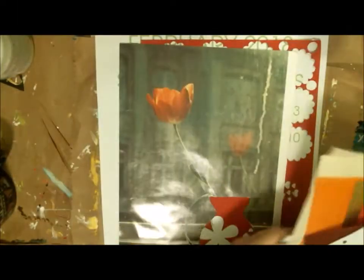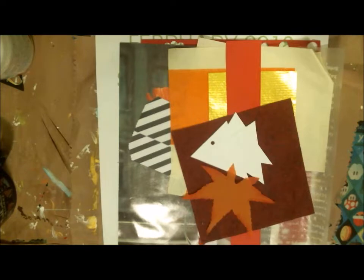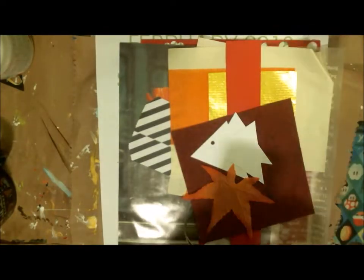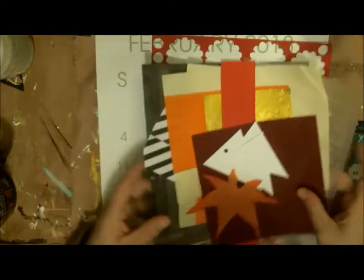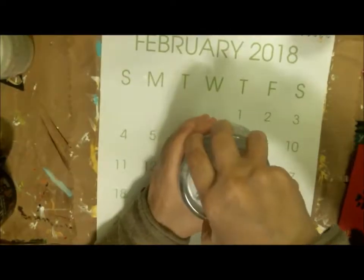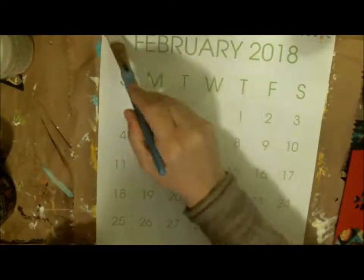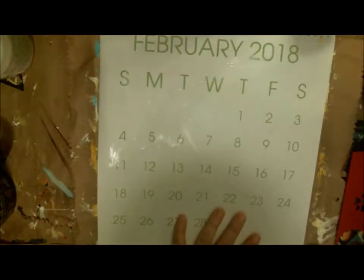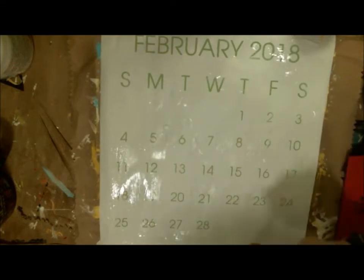Hi friends, welcome back to my colorful life. This is the second month of 2019, and with Nikki Parr and Anne Williamson we are doing a collaboration together. We are upcycling our last year's calendars, and this month's color choice is red and orange — that is the challenge. You can collage, you can paint, you can do whatever you want on your calendars, just have fun using those two colors.